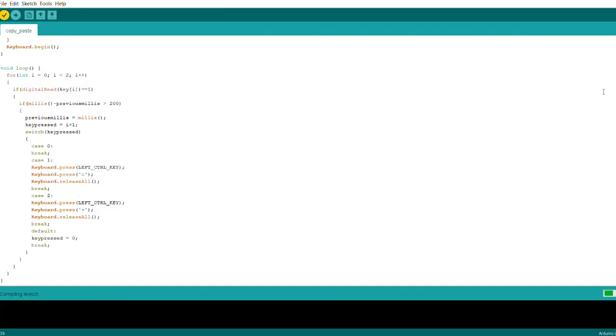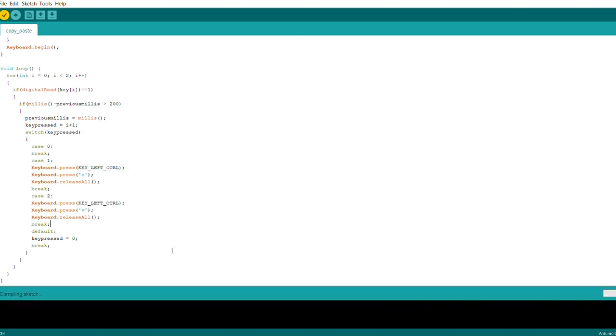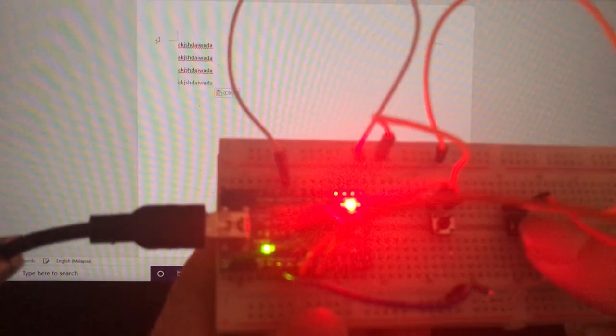Let's verify it. I made a mistake over here and also messed up the definitions. By the way, I'll link the library in the description below so you can check out the key definitions and modify your program accordingly. I've uploaded the code onto the board, so let's try it out. Once I confirmed that it works, the next step was moving forward with the build.